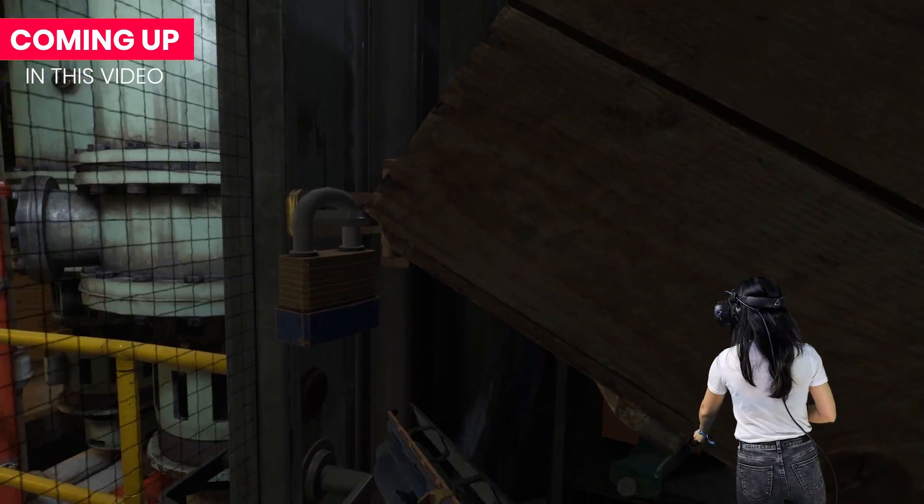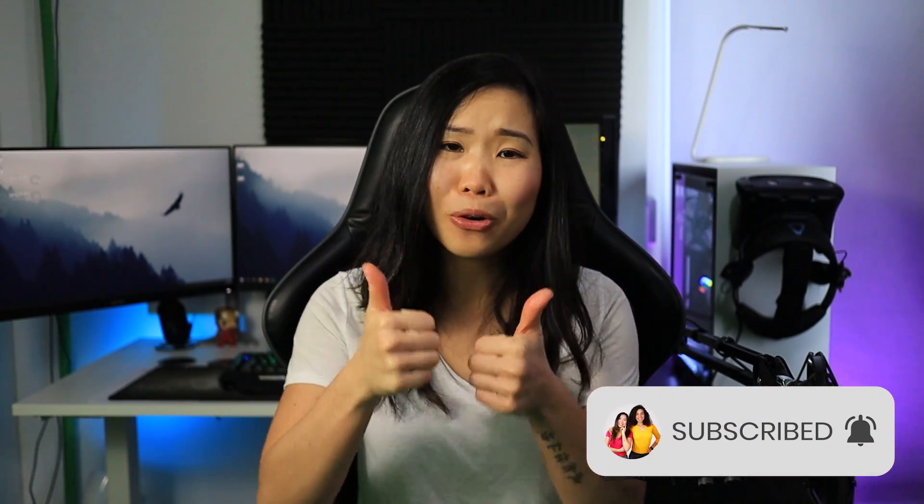Is this going to make a difference for the Cosmos headset? Let's find out. But first, if you'd like to see more videos like this one, subscribe if you haven't yet to support us. And now, join me beyond reality.